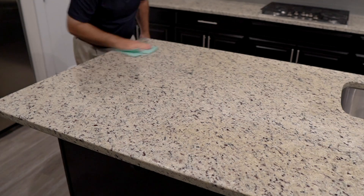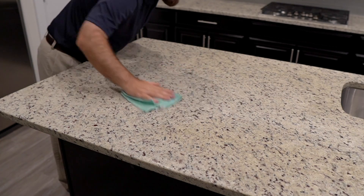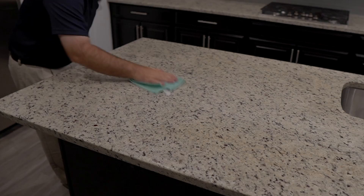Hopefully today's video gave you the understanding and confidence to seal your countertops and protect their beauty for years to come. Thank you!